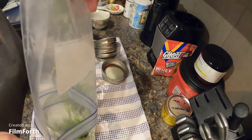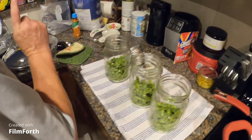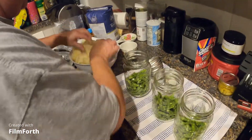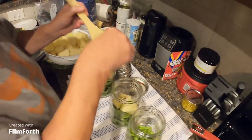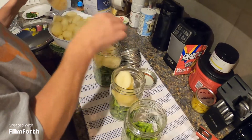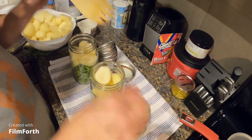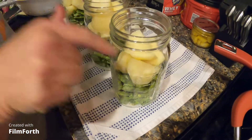Watch yourself because I've got all that going. I have one more jar I can do. There we go with the potatoes. Fill your jars up to the one-inch headspace — that's this first line right here.